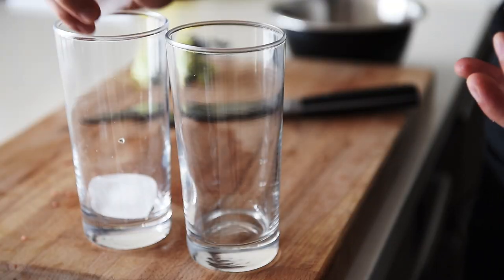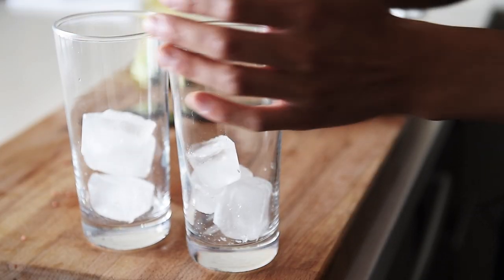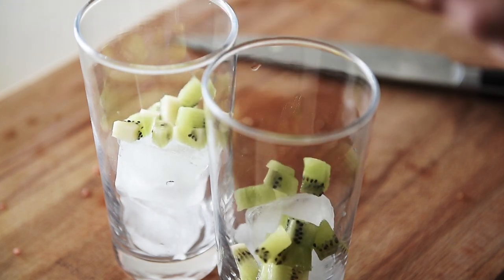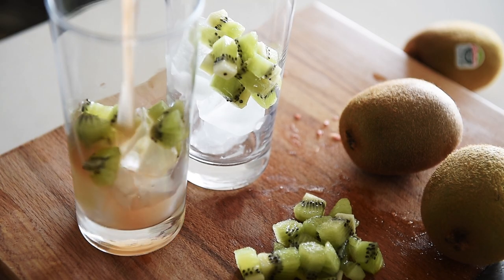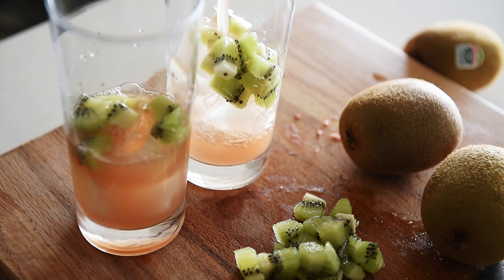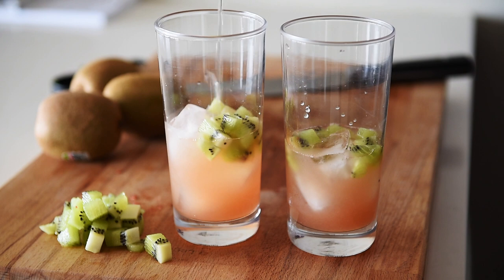Ice, kiwi, grapefruit juice, sparkling water.